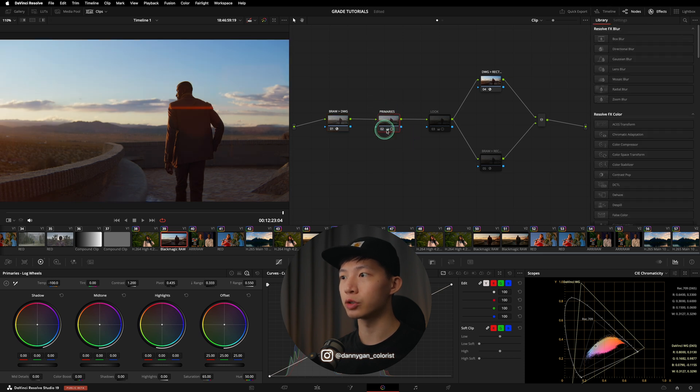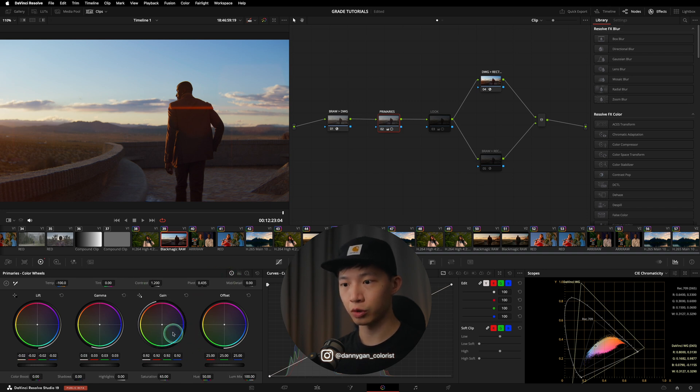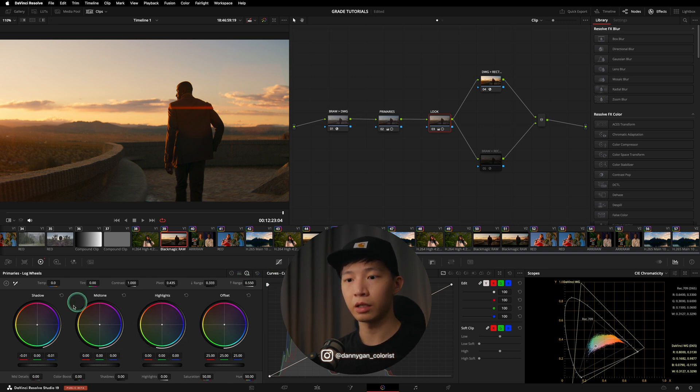I'll turn on the adjustments in my primaries. What we did here is drop the temperature a little bit, add some contrast, drop the gain, raise the gamma, and drop the lift — very standard adjustments. In the look node, we adjusted the gain towards a warmer tone and the lift towards cooler shadows, and corrected the blacks a little bit.